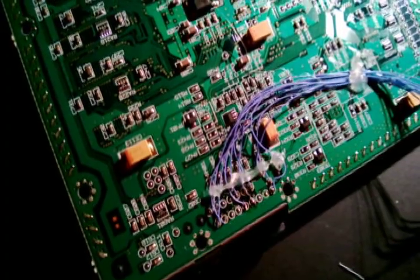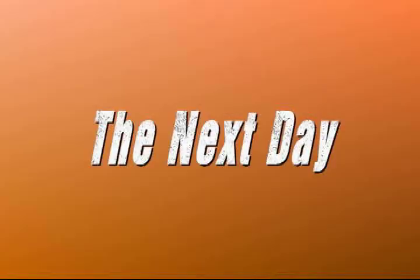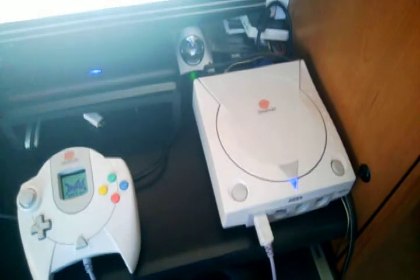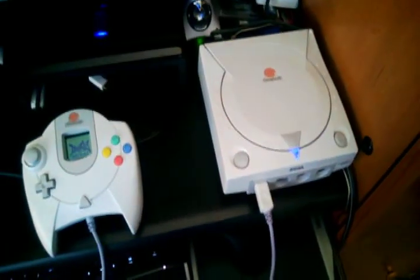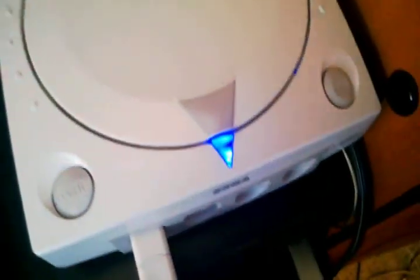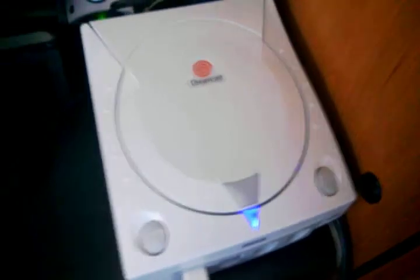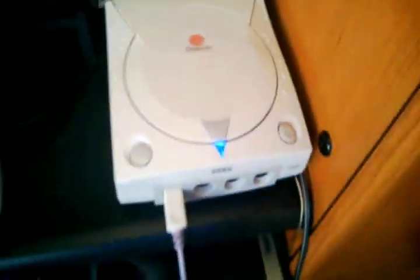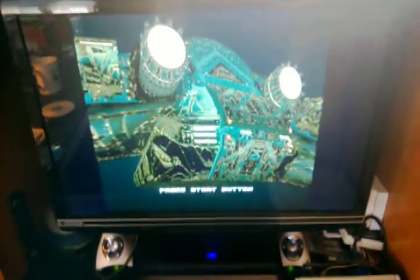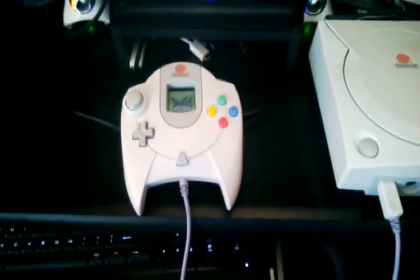Just a little update — I got it all back together. Here is the result: a working Dreamcast. I went ahead and changed the LED in there while I was in there — put a blue one in, though I kind of like the original orange since it matches everything. But here we are running on my VGA monitor and the quality is just excellent.